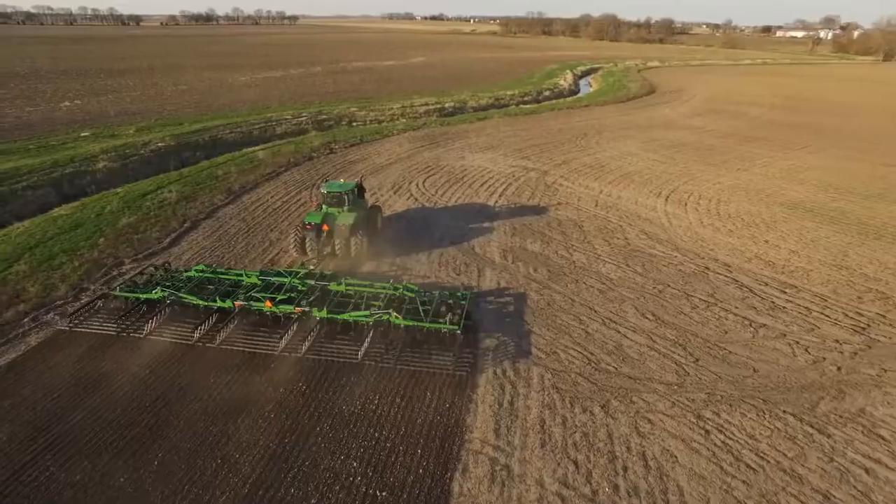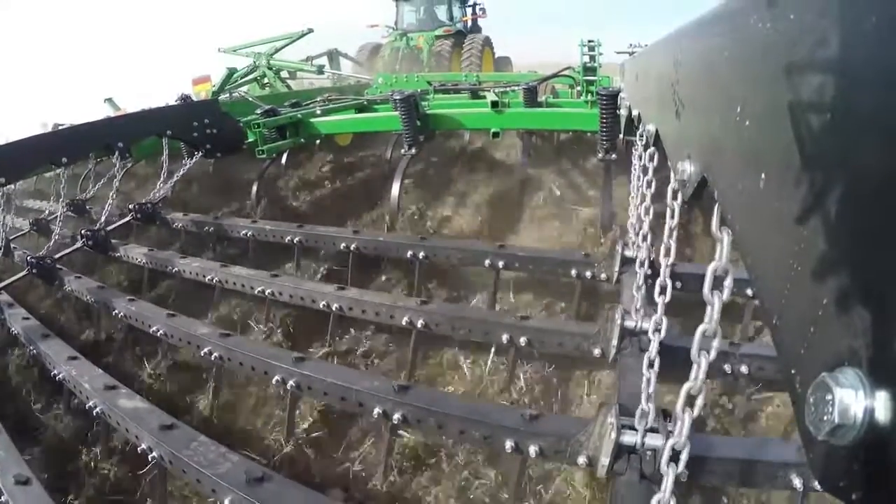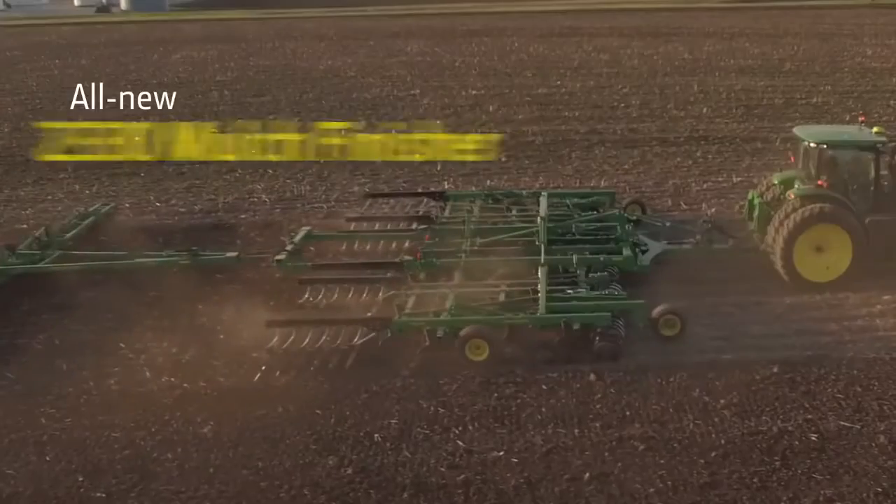Picture the most level seedbed you'll ever create. Introducing the next level of seedbed preparation: the all-new 2230 Field Cultivators and the 2330 Mulch Finisher.